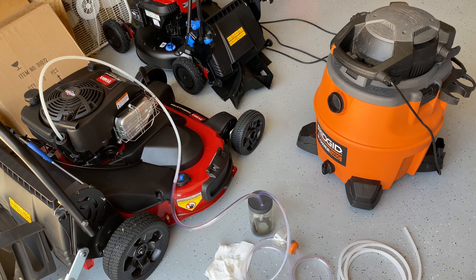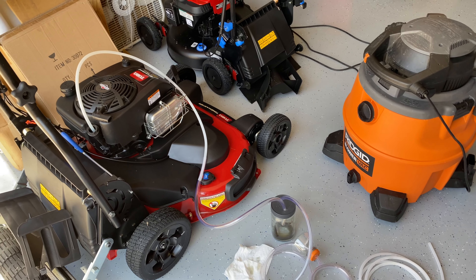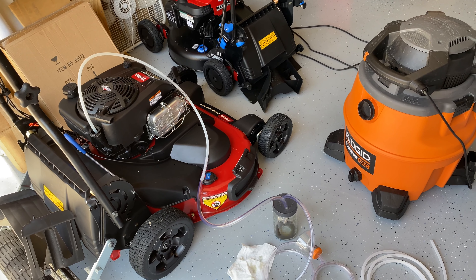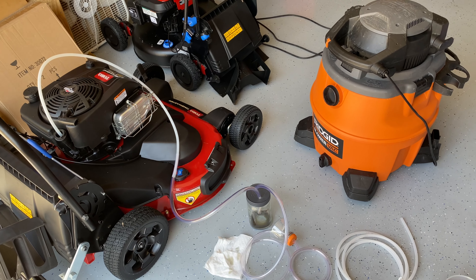Welcome. I am doing the oil change on the Time Master — it's the five-hour oil change — and instead of tipping the engine over, I am using a vacuum pump instead.